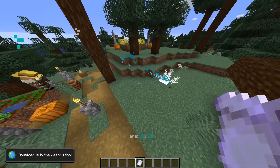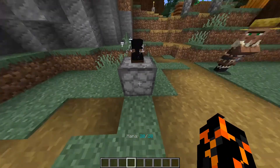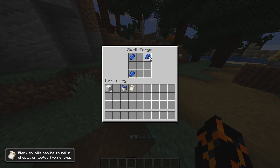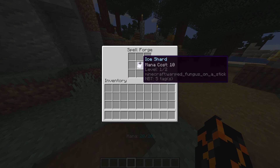In this video I'm going to be showing you everything about the Ice Shard spell. Let's start with the crafting recipe. We have our spell forge here and what we need is three blocks of snow, four lapis, a water bucket and a blank scroll. Put the lapis in the corners, three snow like so, the water at the bottom, then finish off with a blank scroll. There you go, Ice Shard level 1.